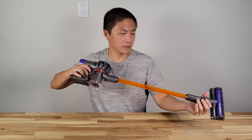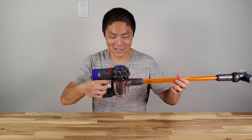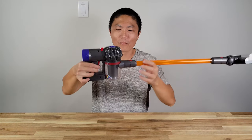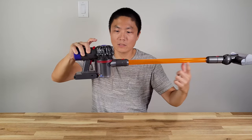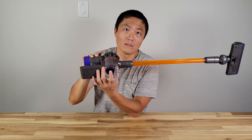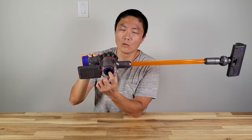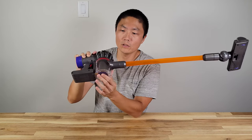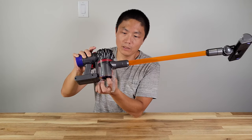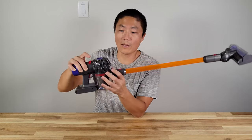Let's see if it works. This is legit — look at the particles inside. Whatever the vacuum sucks in will go into this. If you ever had a Dyson before, this is where the filter is, so it will be collecting in the filter. Once you open up the trash bin, all the particles should fall out from here.